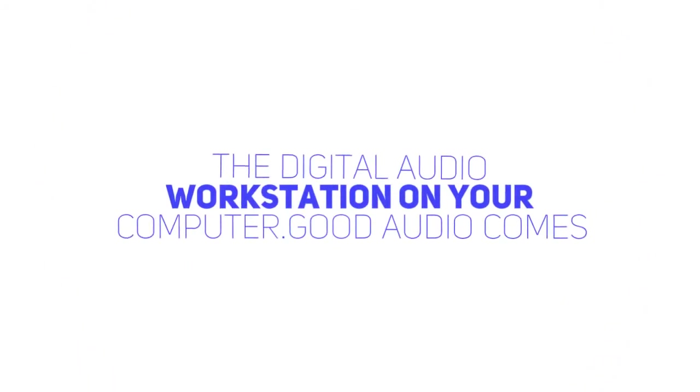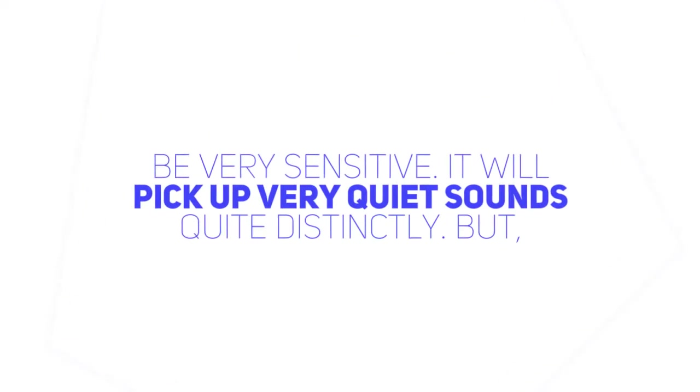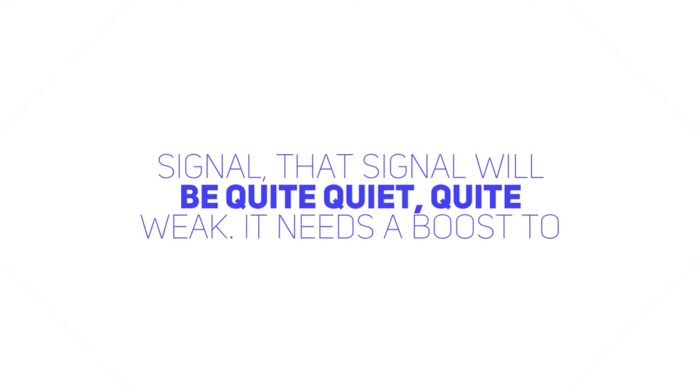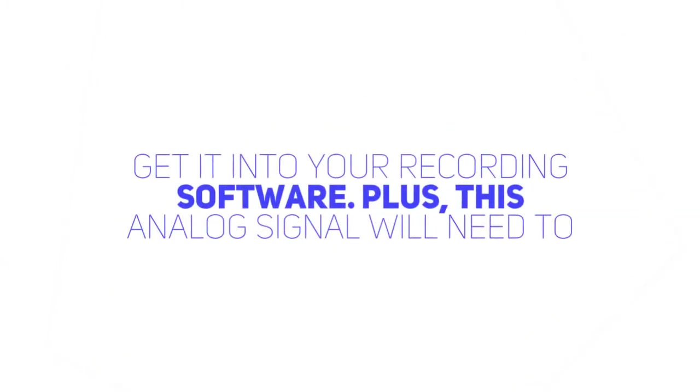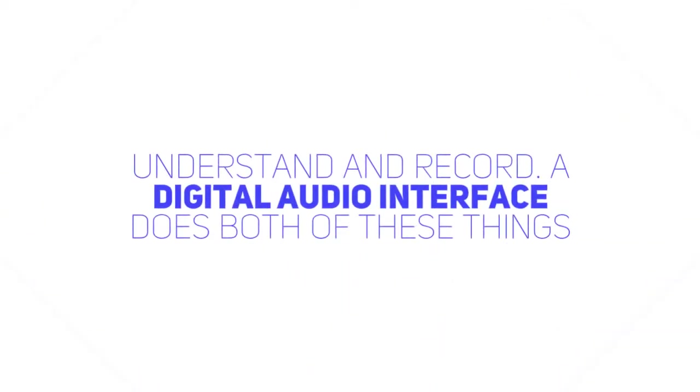Good audio comes in small packages. The microphone you select for your personal studio will be very sensitive — it will pick up very quiet sounds quite distinctly. But when the microphone converts your voice into an analog electrical signal, that signal will be quite quiet, quite weak. It needs a boost to get it into your recording software. Plus, this analog signal will need to be converted into a digital signal that your computer will be able to understand and record. A digital audio interface does both of these things for you.